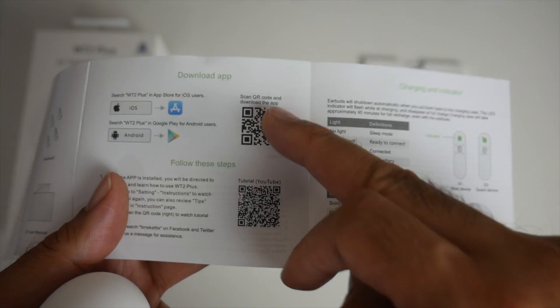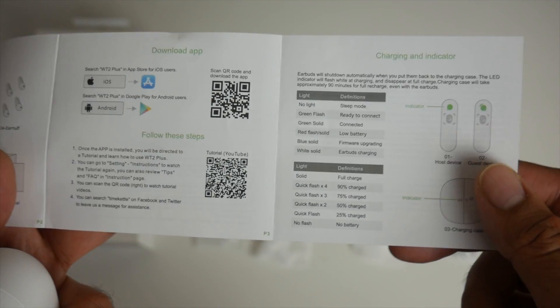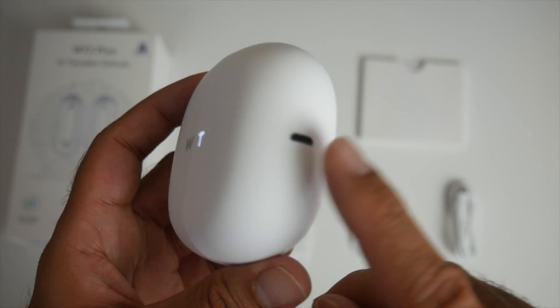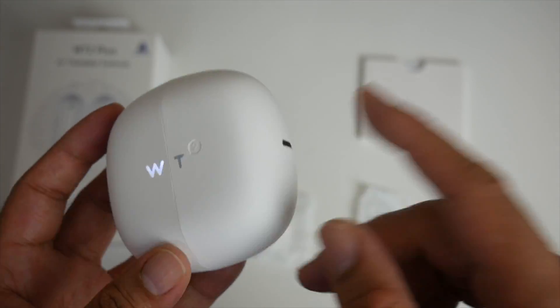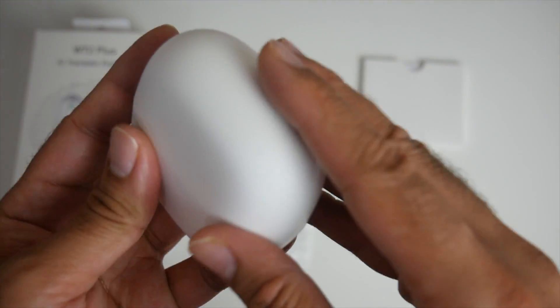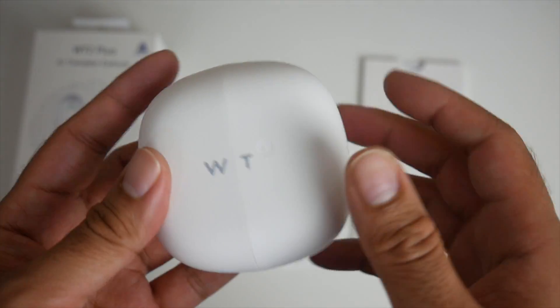The instruction manual is very small, concise, and easy to use. It includes QR codes for both Android and iOS to download the smartphone app. On the side there's a single micro USB charging port to charge the case itself.